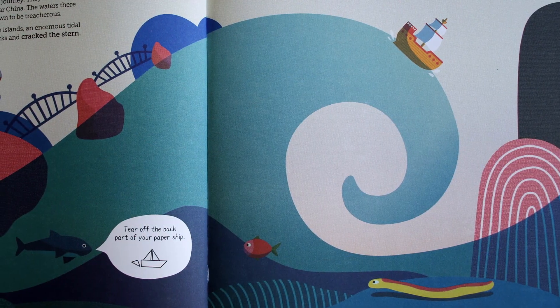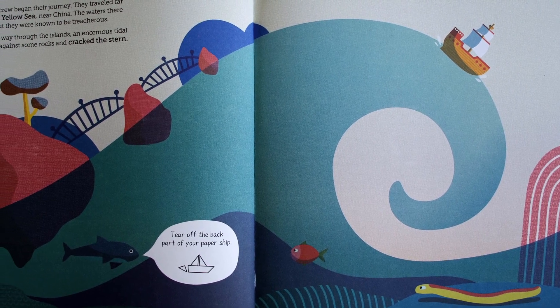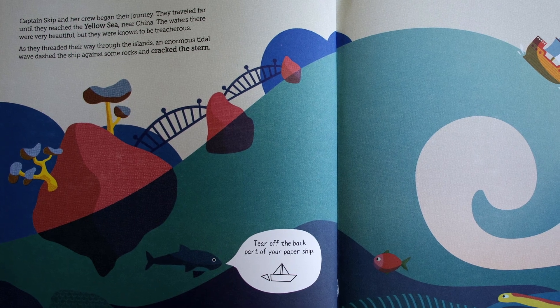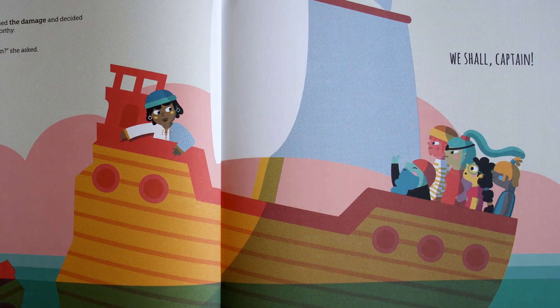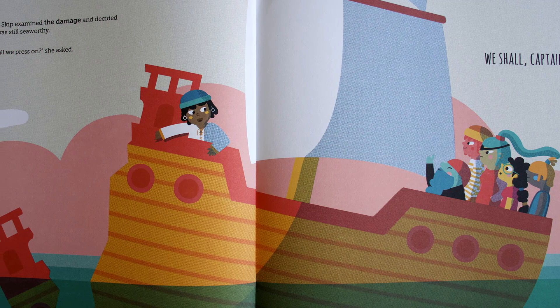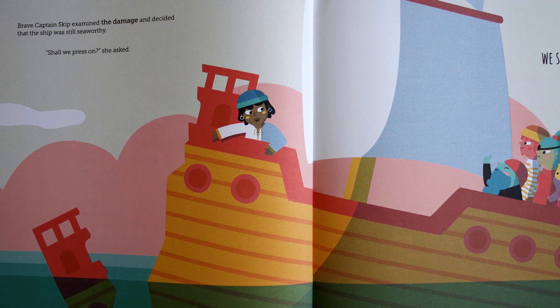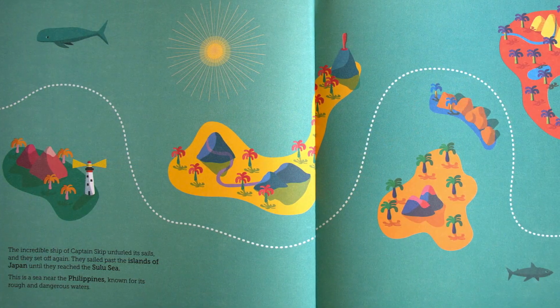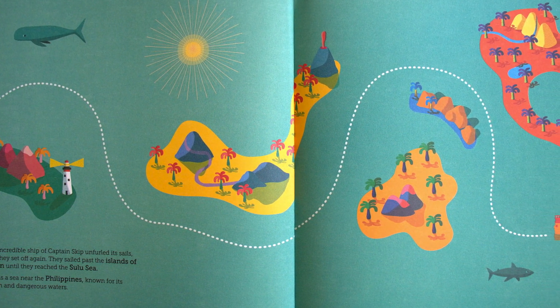Balance your ship on your fingertips and sail along with us. Captain Skip and her crew began their journey. They traveled far until they reached the Yellow Sea near China. The waters there were very beautiful, but they were known to be treacherous. As they threaded their way through the islands, an enormous tidal wave dashed the ship against some rocks and cracked the stern. Tear off the back part of your paper ship. Brave Captain Skip examined the damage and decided that the ship was still seaworthy. Shall we press on? She asked. We shall, Captain!